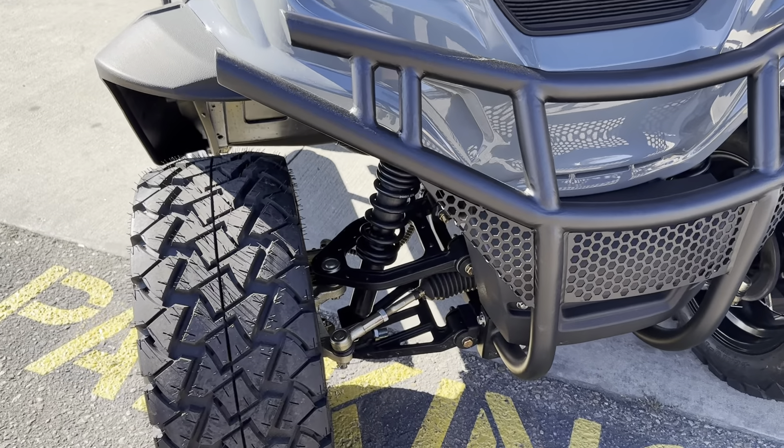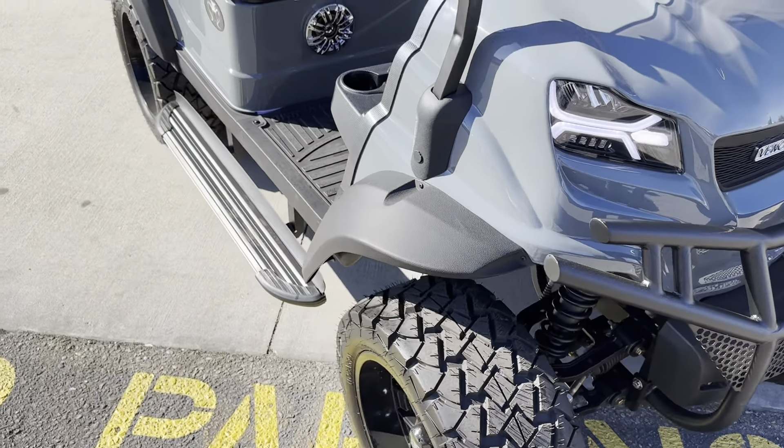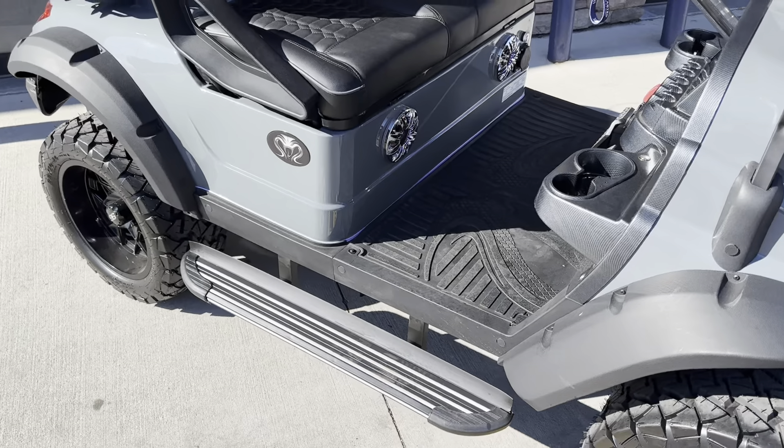Independent front suspension here. You will have hydraulic disc brakes on all four wheels and tires.